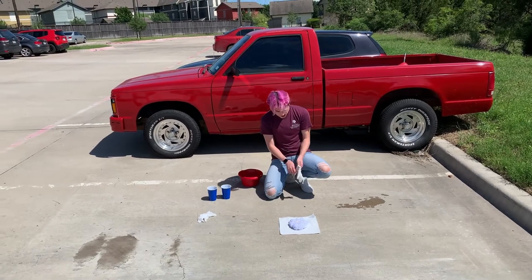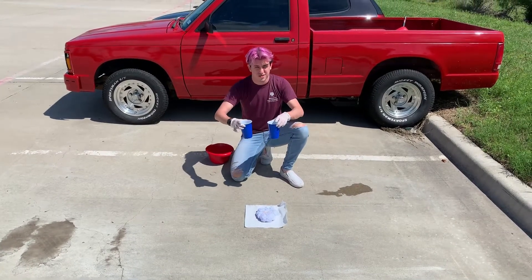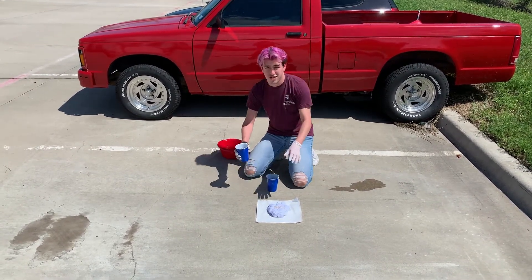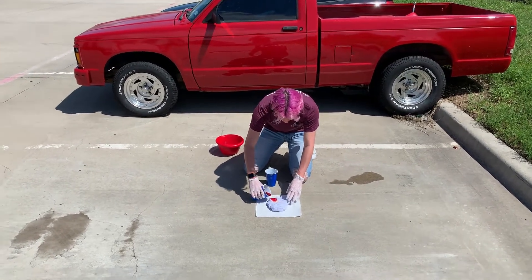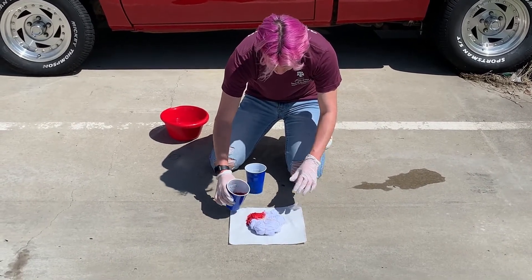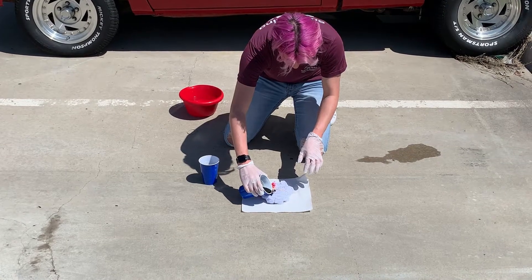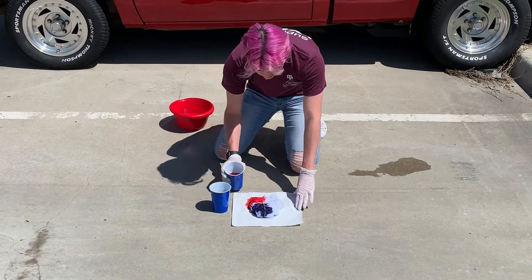The paper towel is so the dye doesn't run off and you don't mix colors in places you don't want. Now that I have my gloves on — so I don't stain my hands — I have my red in this hand and my blue in this hand, and we're going to start pouring it onto the shirt. If you use a plastic water bottle it's going to be way more precise, but I'm just kind of going for it. Now I'm adding some blue, trying to be as precise as I can.